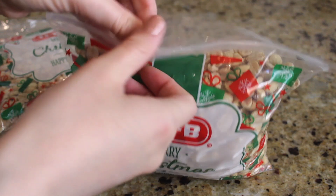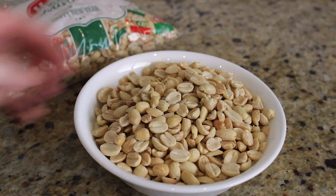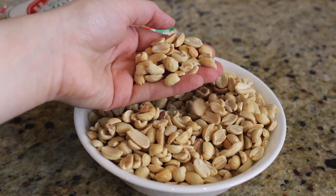We only need 2 cups of peanuts. Here I have organic roasted peanuts that I got at the grocery store. I prefer them roasted — I find that the peanut butter has a richer flavor. But you can use natural peanuts.